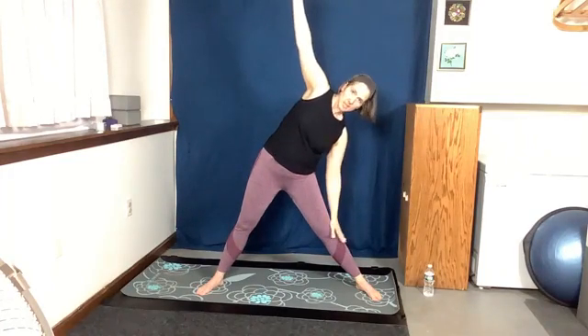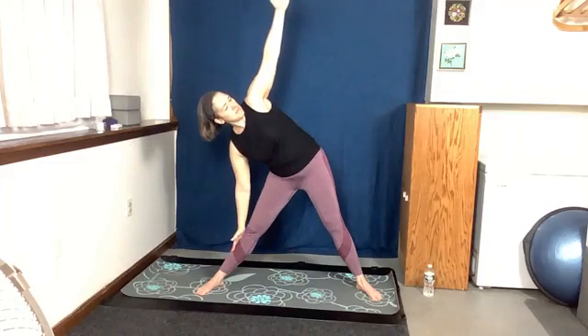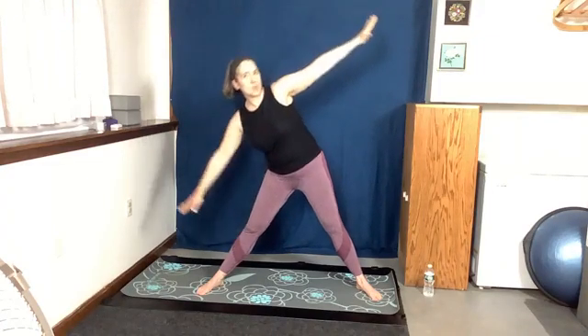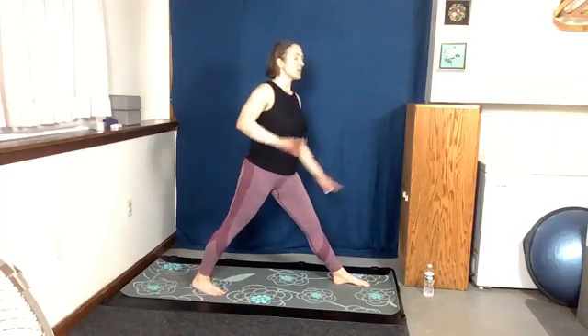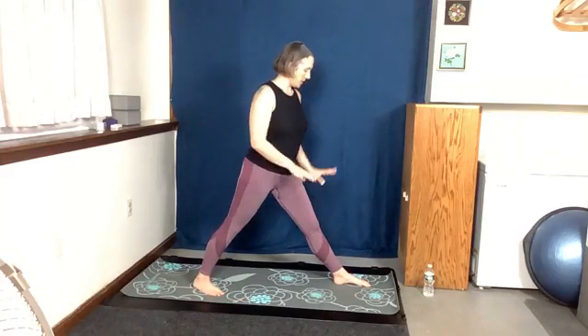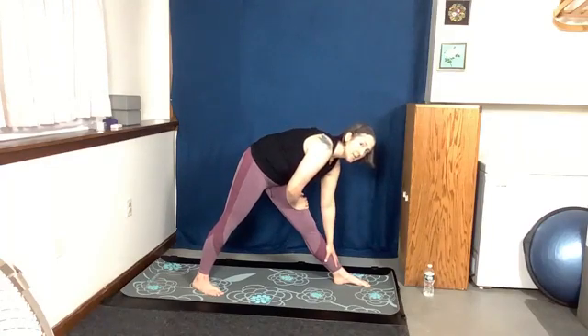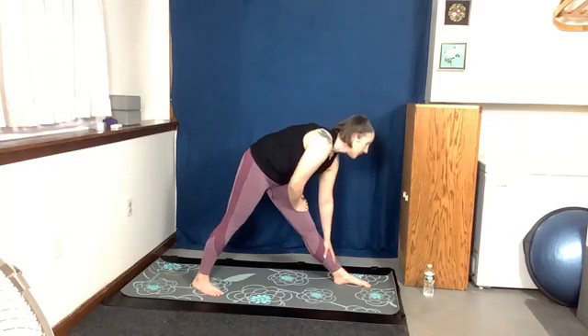Forward and then come down, hands here. Come up, lean forward, other way, and come up. Come down, pivot on those feet so one foot is in front and one foot is in back — doesn't matter which one because we'll do both. Take your hands and come all the way down on this one side. Have a tiny little bend to the knees and as much of a straight back as you can handle. And then come up.